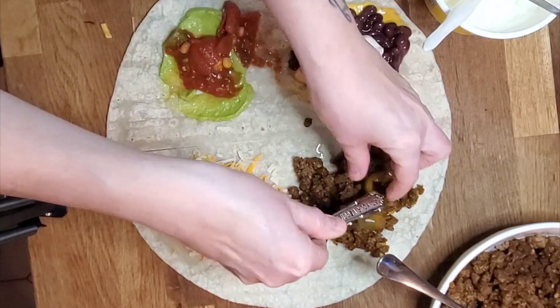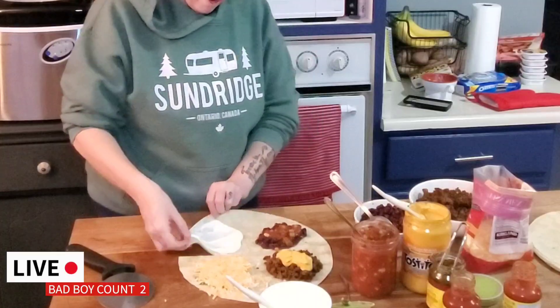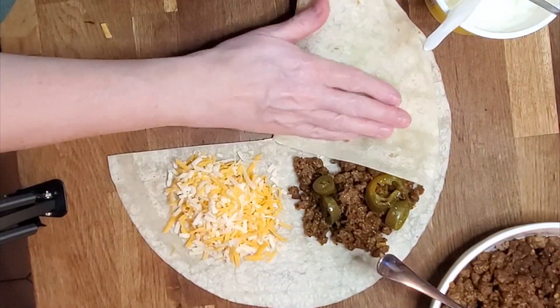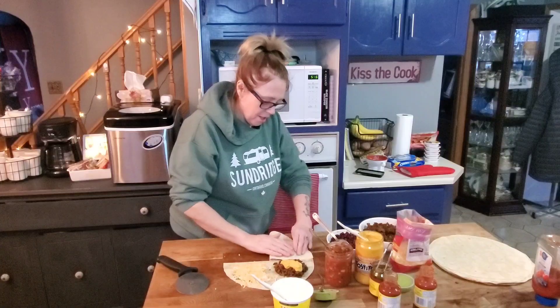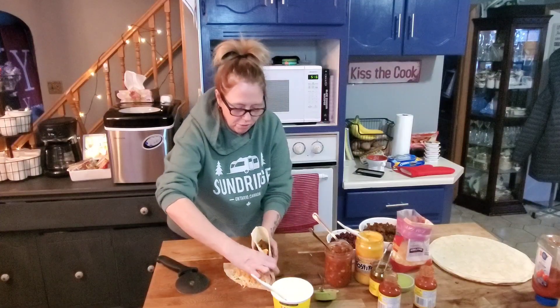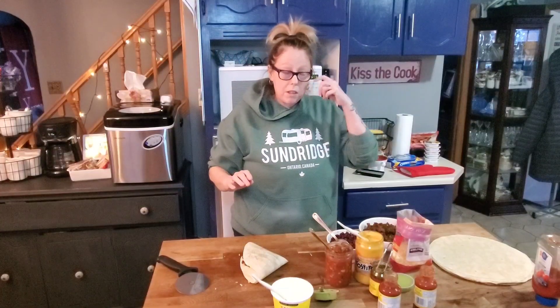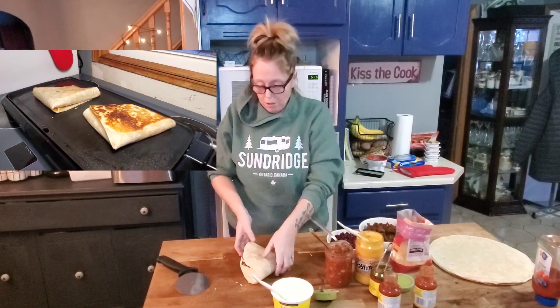As I'm making it, we're going to fold the bad boy up. I think I stuffed it too full, but that's okay. The next thing we have to do is put it to fry. We're going to fry it up.